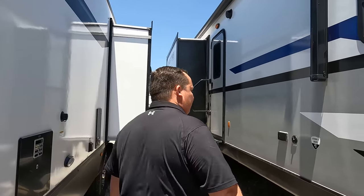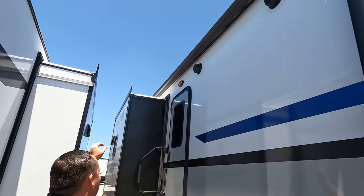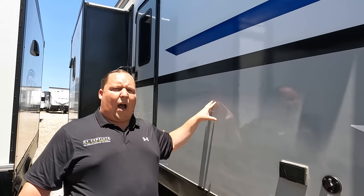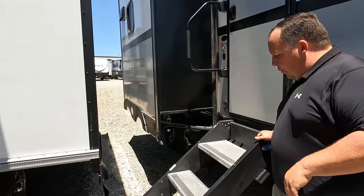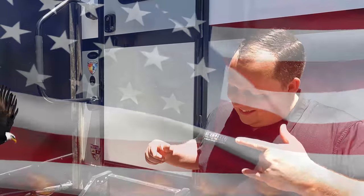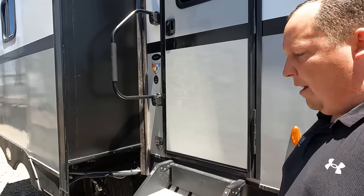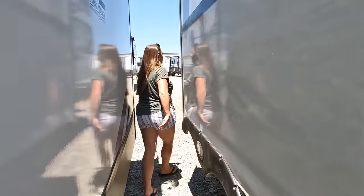Coming down the side here, we do have a TV hookup — power, coax, and a TV backer. Nice power awning with LED lights. Look at this fiberglass — it's just like the Twilight with that dyed fiberglass, makes it two-tone, almost like paint. Coming on down the side, we do have the Moride steps. We also have the weather shield with a heated and enclosed underbelly with heating pads on the tanks.